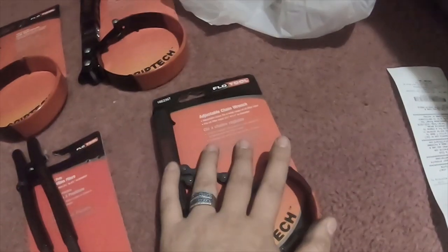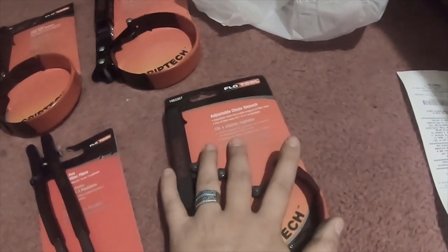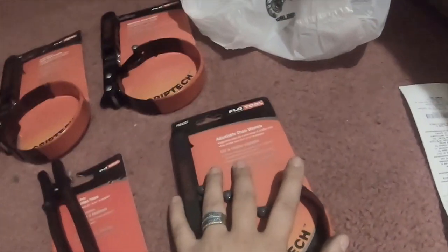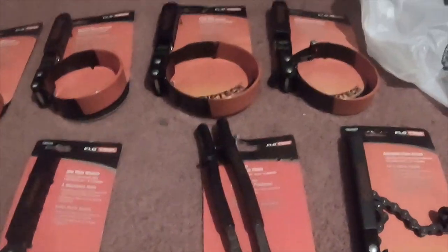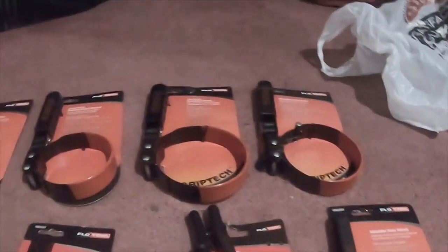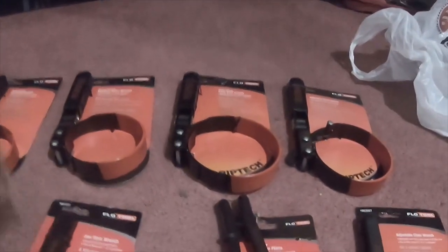These two were nine dollars a piece and this one was twelve dollars — twelve ninety-nine instead of fifteen ninety-nine. All of these were on a discount price from Tractor Supply. All in all, for about eighty bucks you get several different sizes.